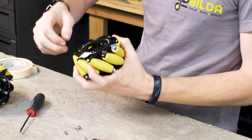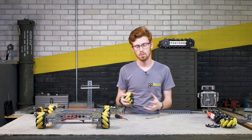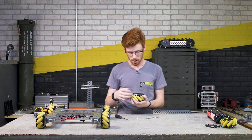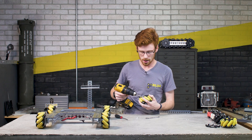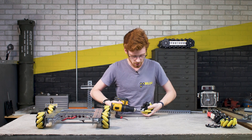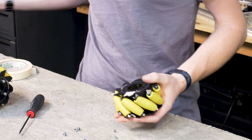Next you'll have nine M3 lock nuts — I've removed seven of them already to make this faster. Those use a 5.5-millimeter driver, so you can use a hand driver, a crescent wrench, or my personal favorite, a driver on a drill to make everything faster.